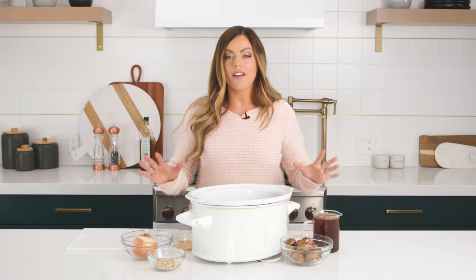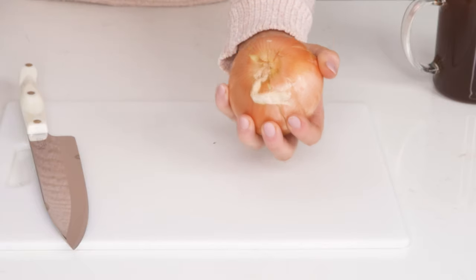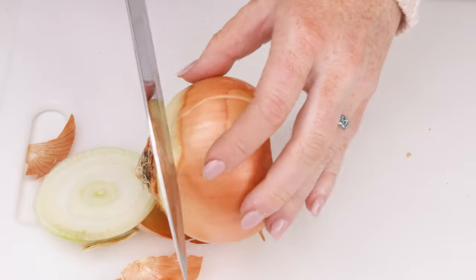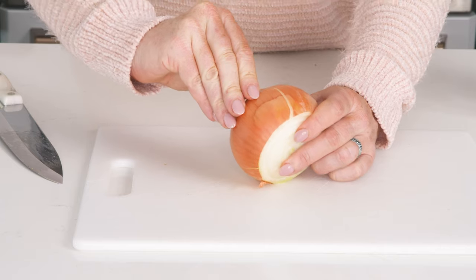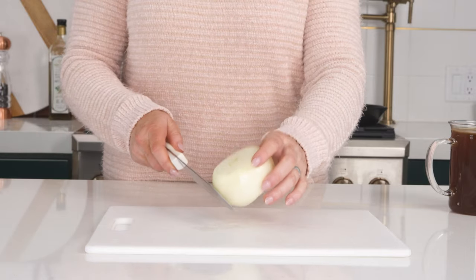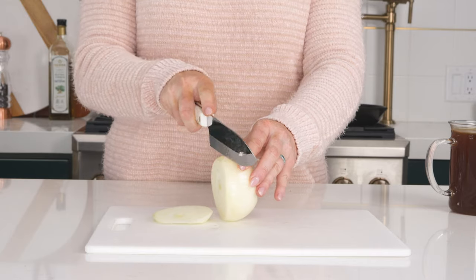Next we're gonna head back to the counter and get everything ready to put into the crock pot. First thing we're gonna need is an onion. We're gonna start by peeling our onion — the easiest way is to cut off both ends. Sometimes the outer layer is a little hard to get off, so I just take off the first two layers when I peel. Then we're gonna give our onion a good dice — and you may cry during the process!